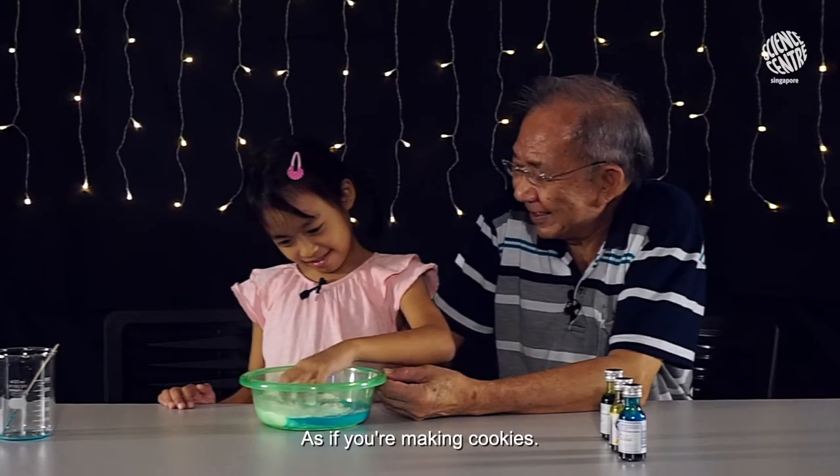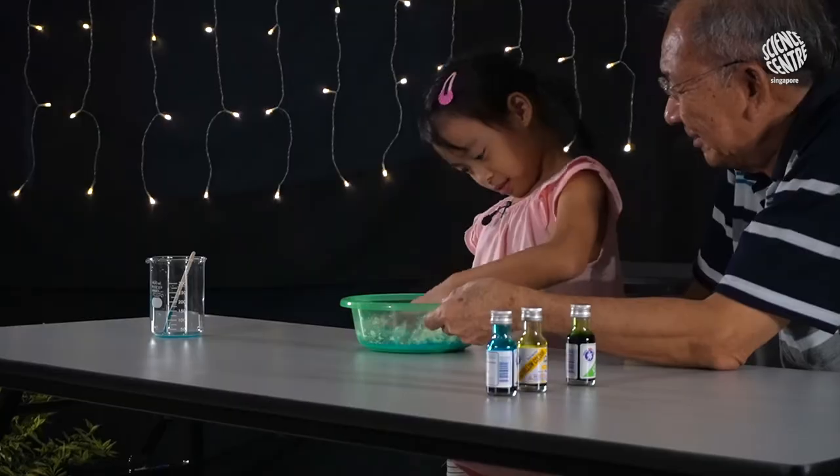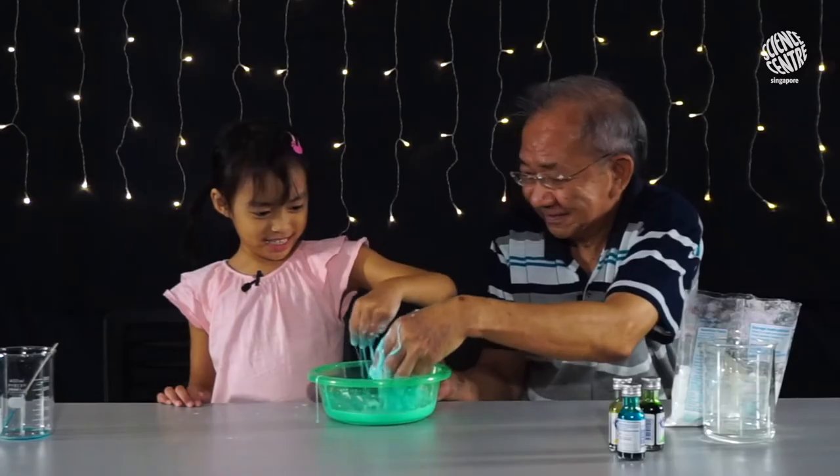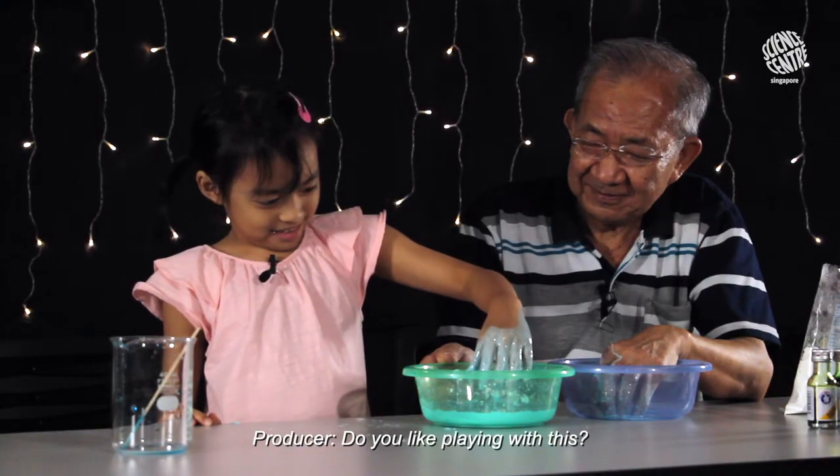As if we are making cookie, then stir it around. Some part is hard, some part is soft, right? Do you like playing with it?